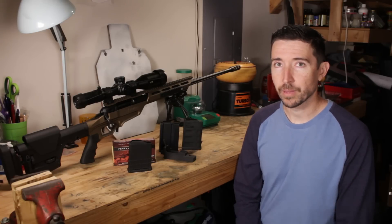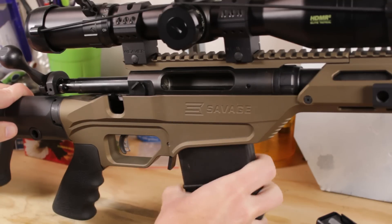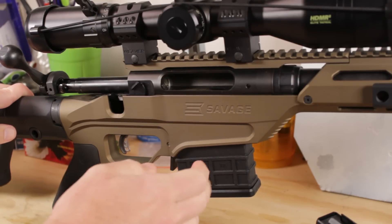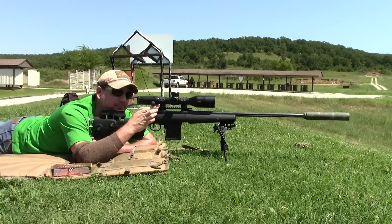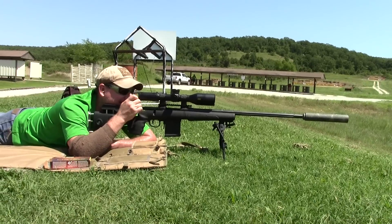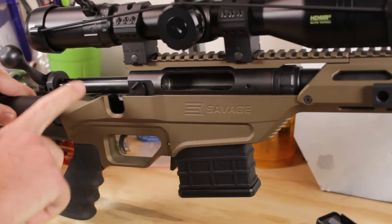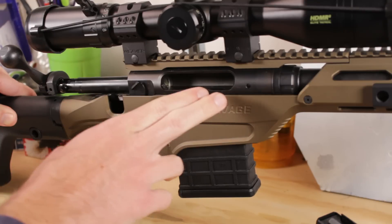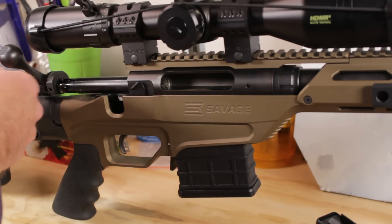Let's take a close look at these mags. I've loaded five rounds into the MDT magazine — we're going to run this one first. Naturally, I have run a whole lot with this, so I'm not really concerned about it. This is not quite as slick feeding as the Magpul P-Mag was in the Accurate Mag bottom metal on the Model 10 GRS — I mentioned that in the Savage Evolution review — but it still works just fine.